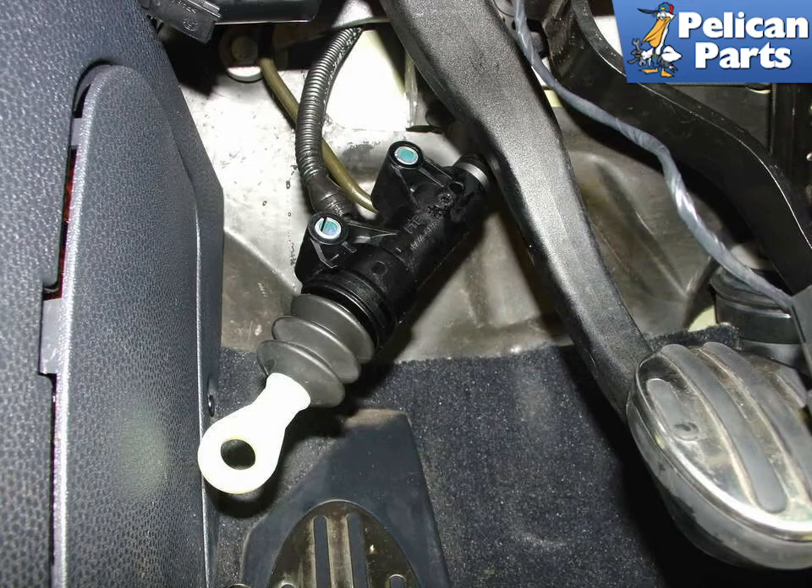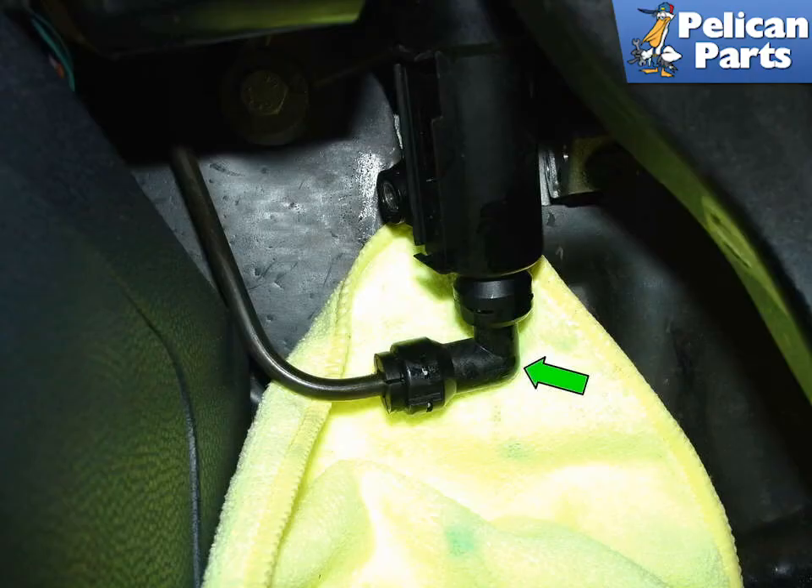With both bolts removed, maneuver the master cylinder down from under the dash. The black plastic clutch feed line is longer than it appears — most of it is on the other side of the firewall near the brake fluid reservoir. You can gently pull this extra length of line through the firewall to help lower the cylinder down and out. Place a towel under the clutch master cylinder to catch any brake fluid still in the system. Remove the clutch feed line by simply pulling it off of the cylinder.